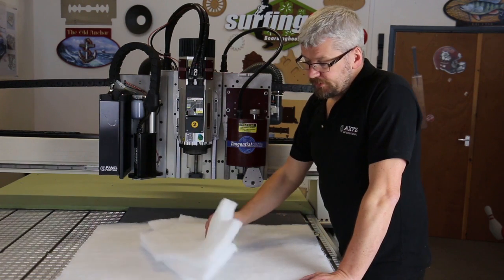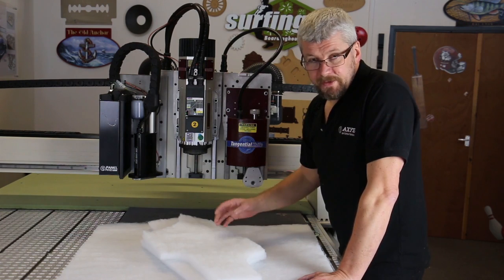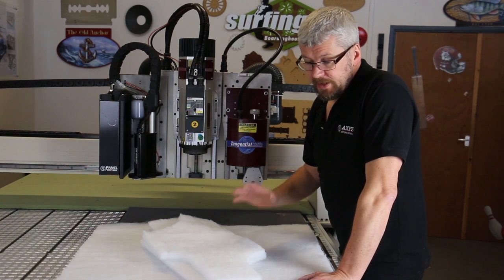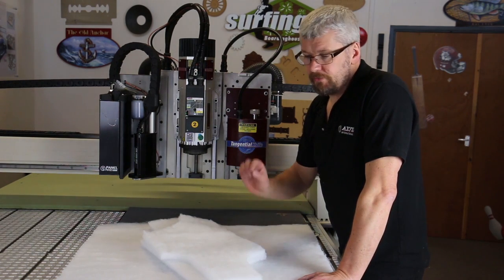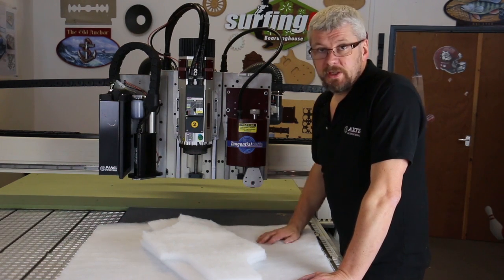Now to hold this material down, I'm going to lay a sheet of film over the top, put the bed vacuum on, and that will compress the material to a few millimetres, which will allow me to cut it with the rotary blade.